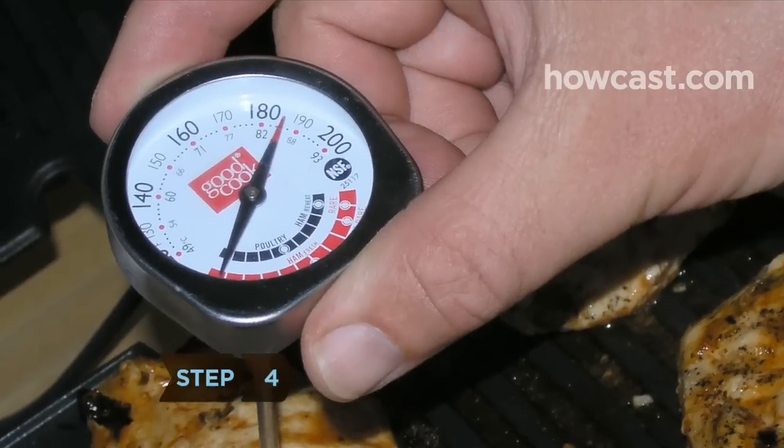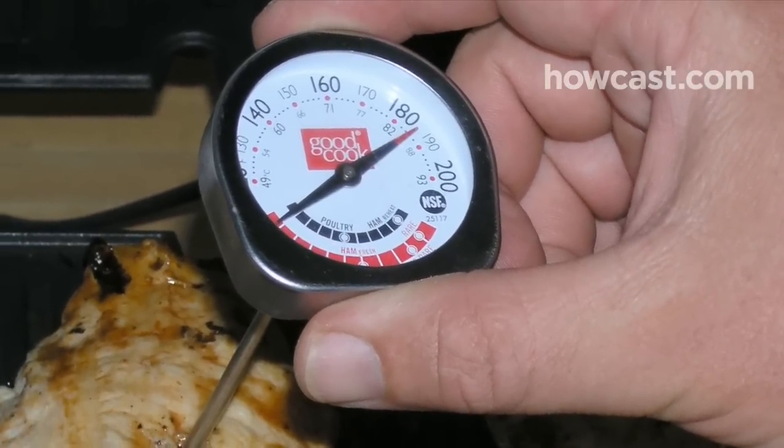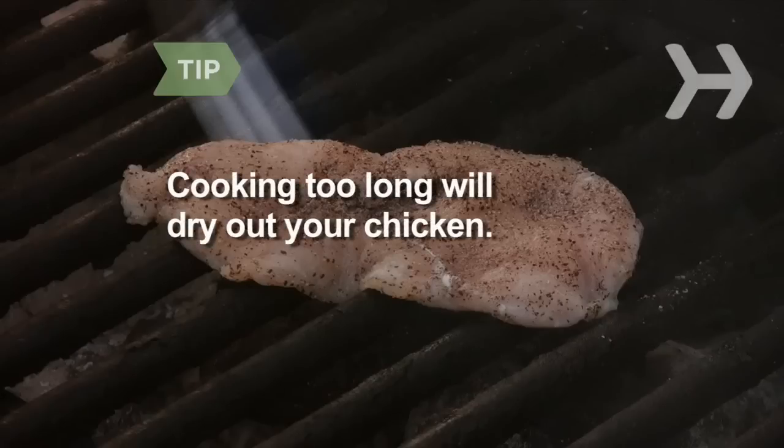Step 4. Insert the thermometer into the thickest part of the meat to test for doneness. Make sure your chicken reaches at least 160 degrees. Chicken will become dry if the temperature is above 165 degrees.